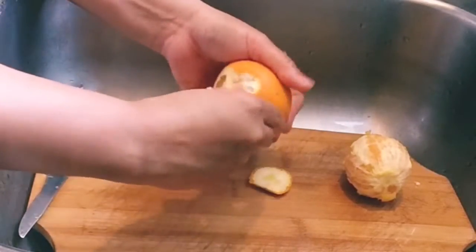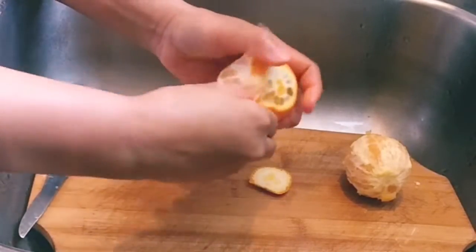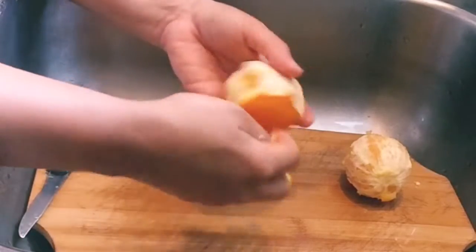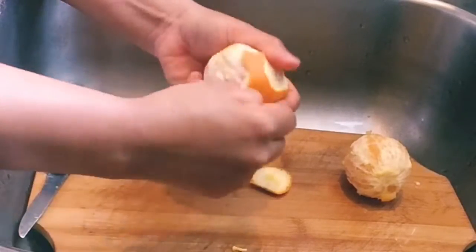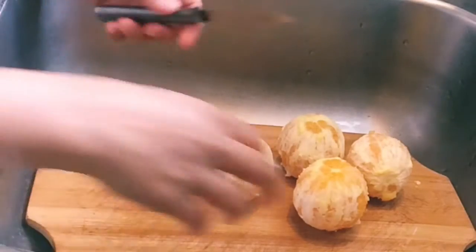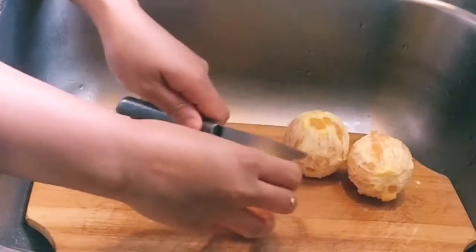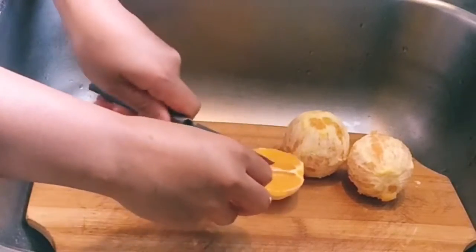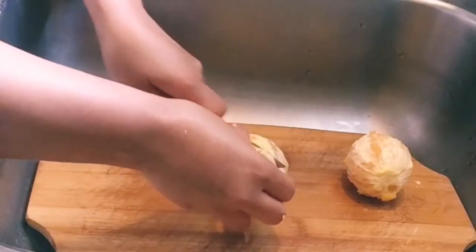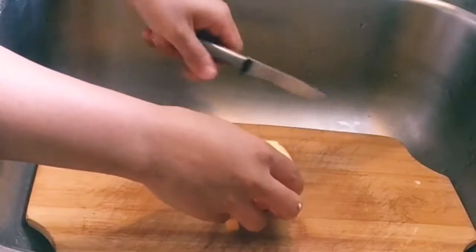So what we do here is just peel our orange, because I don't think it feels good with the skin in our smoothie. Four oranges, and after that we're going to cut it into four pieces. Keep watching guys if you want to know how this orange smoothie works out.